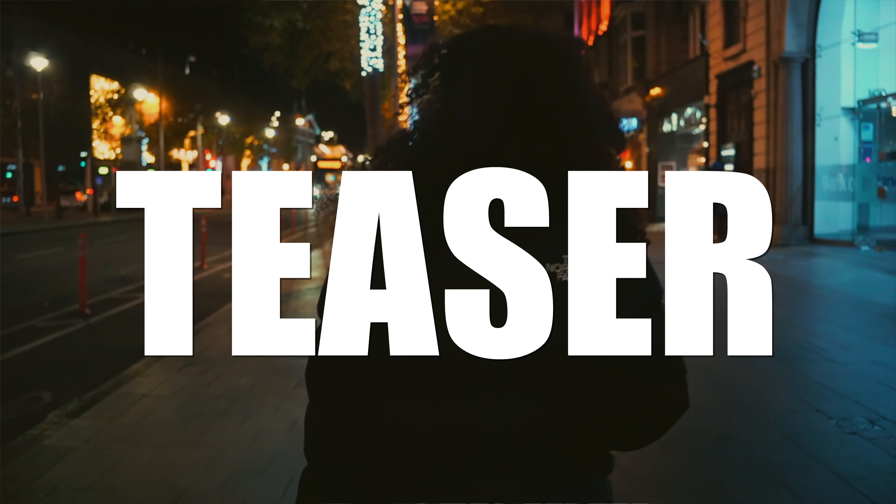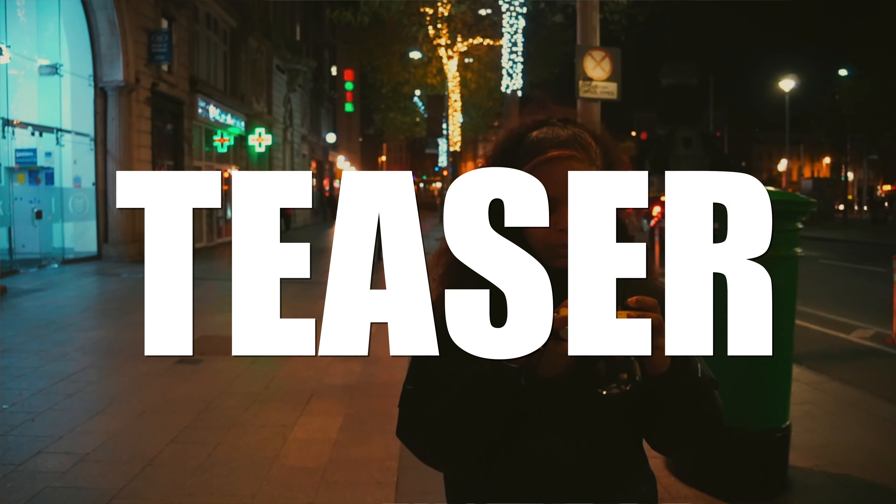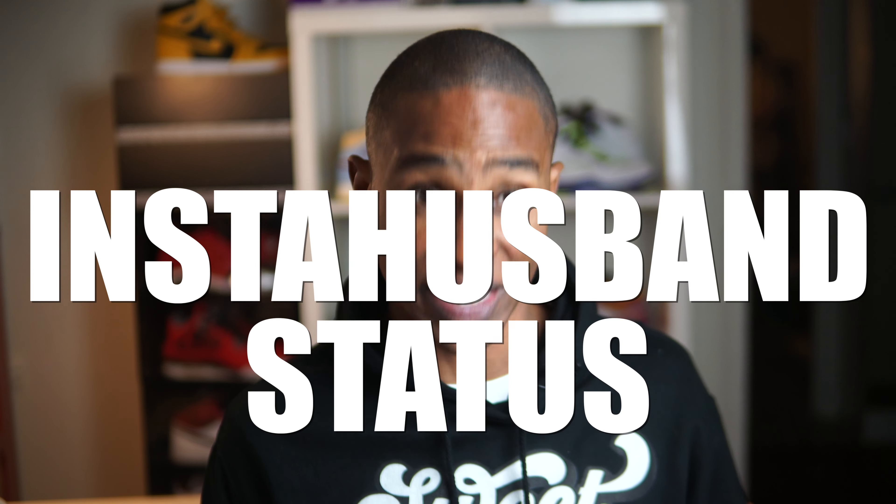The Sony a6500 paired with a gimbal are all that you need to gain instant 'insta husband' status. Stay till the end so you can see the finished product of this quick video I took with my girlfriend out in the streets of Dublin.